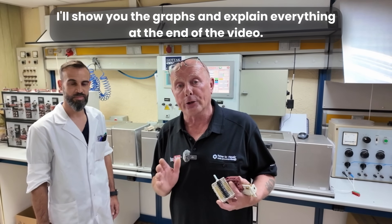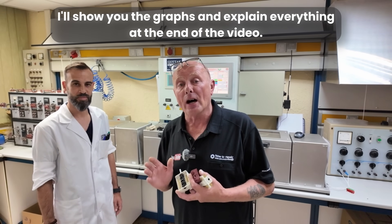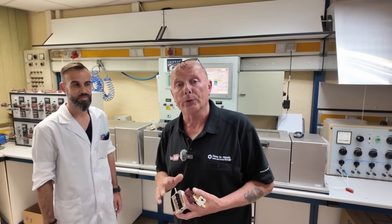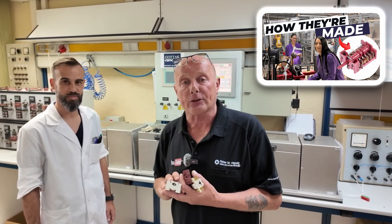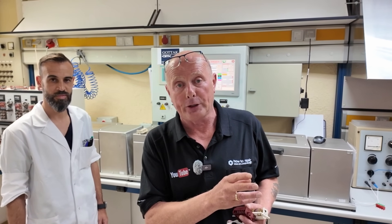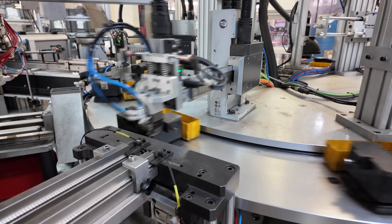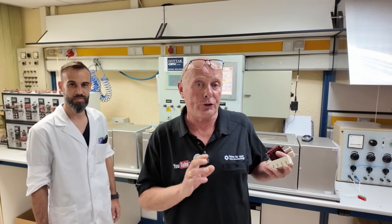First I want to show you how we're going to go about testing the items and also showing you the graphing results. There's also an additional video to this which will be showing you how these selector switches are made here at Gotac — we'll be going through the injection molding plant and also the factory which contains many robots for the assembly, because it's a bit of choreography that goes on and everyone is part of the chain understanding how these things are put together.